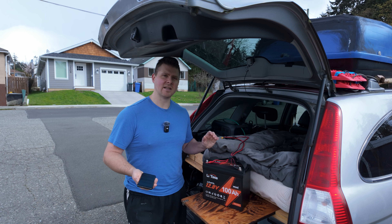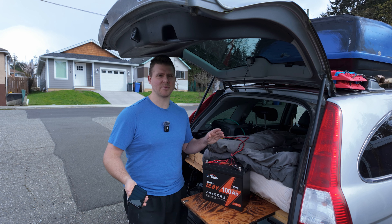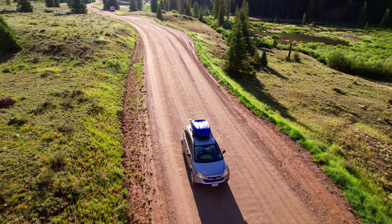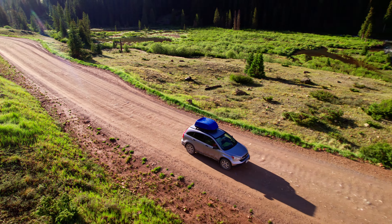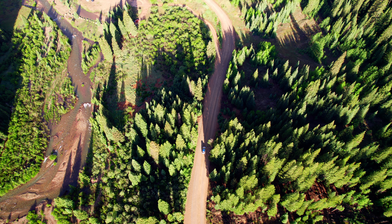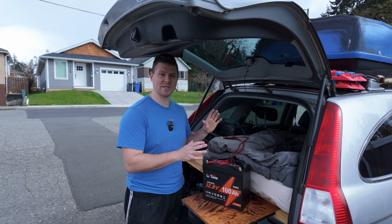This battery doesn't have low-temperature protection or self-heating like some others, but for the quality of cells, power output, and energy capacity, it is the best value you can get. As I mentioned, Will Prowse — a huge YouTube channel — recommended it, tore it apart, looked at all the components, and was very impressed. So now let's put this in my vehicle and I'll show you the full setup when it's all together.